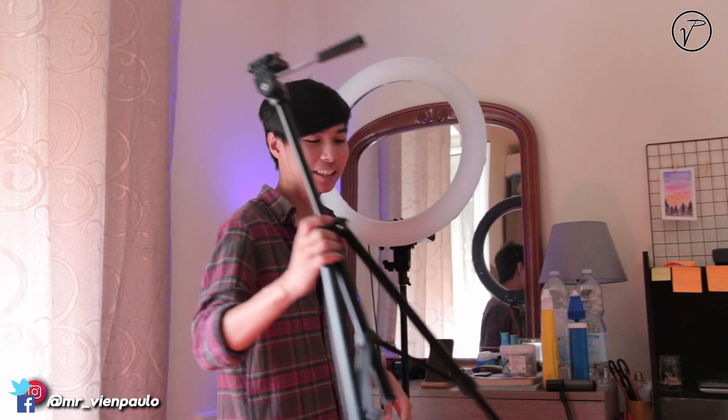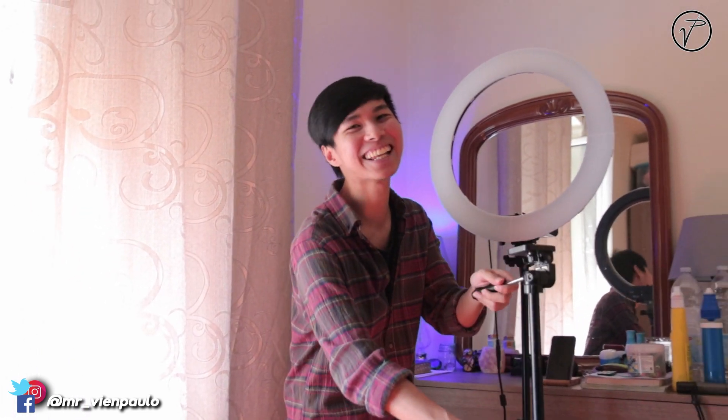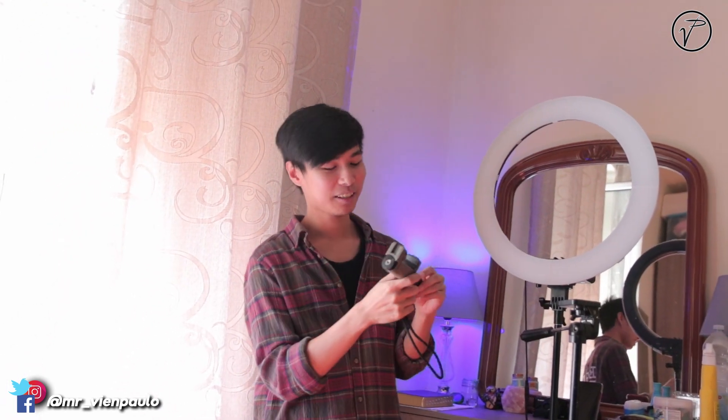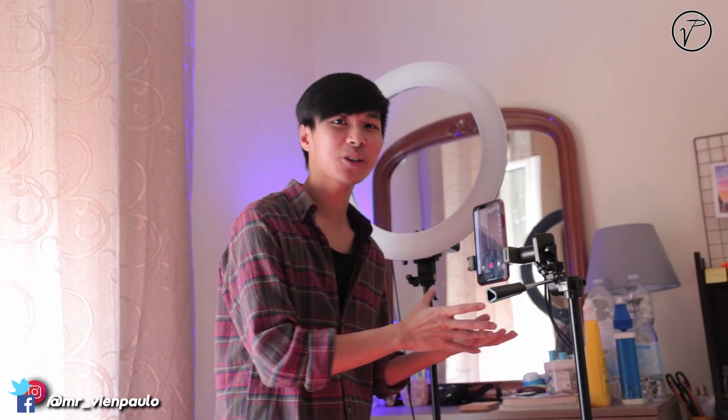Then I have this tripod. I just place it wherever I want. Then I have this phone tripod — I'm not sure what it's called exactly, but it's a tripod for the phone. I just put it here, then I put the phone on it.